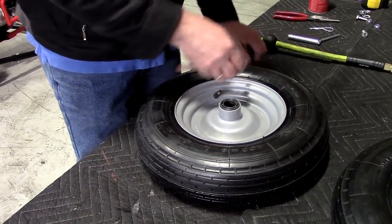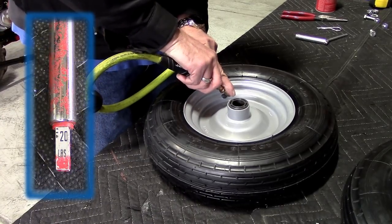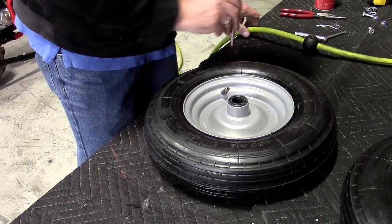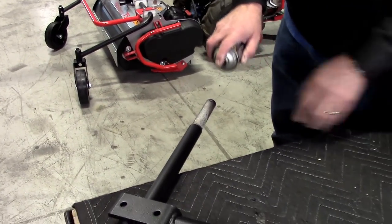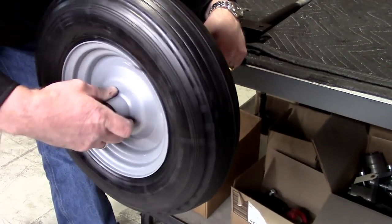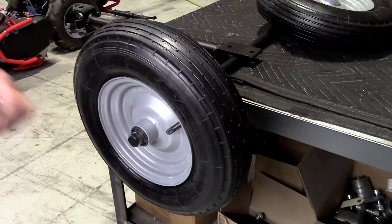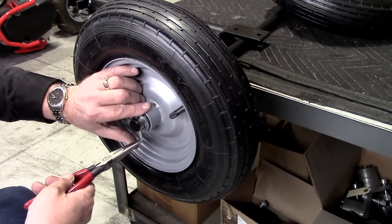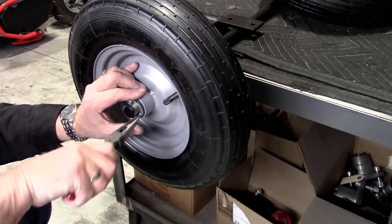Check the air pressure in the two Sulky tires, and if needed, inflate to 25 psi. Coat the axle with a light grease and slide on each wheel. Install the flat washer on the outside and secure with the cotter pin. Use your pliers to bend the legs of the pins to conform to the curvature of the axle.